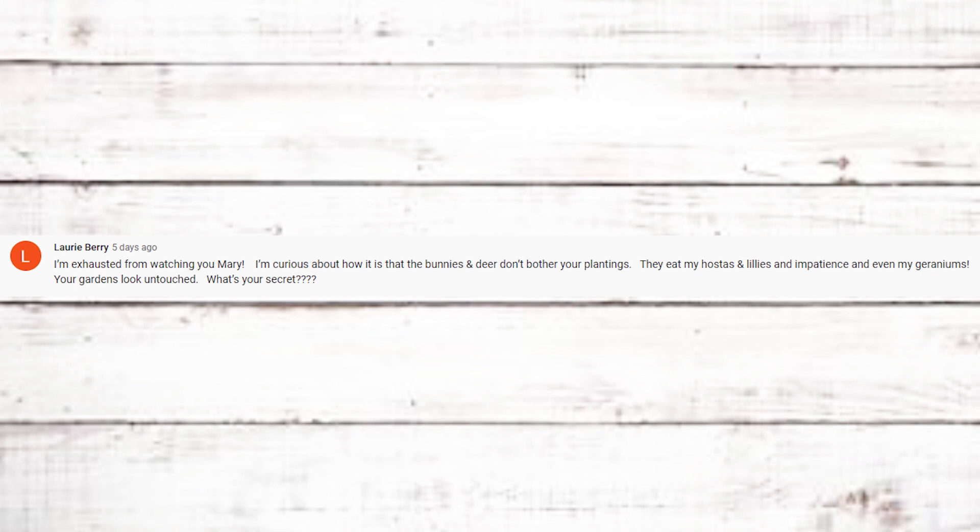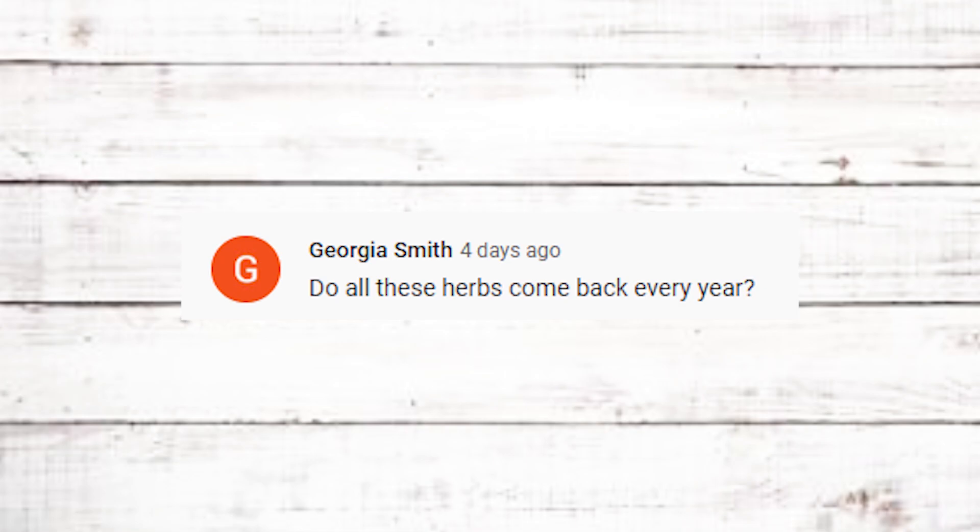Laurie Berry asks how bunnies and deer don't bother my plantings — they eat her hostas, lilies, impatiens, even geraniums. I don't know — maybe because we have miles of woods around us and the animals have enough to eat out there that they leave our things alone. Knock on wood, we haven't really had issues with that. Maybe every now and then chipmunks will dig up a bulb. One year I did have a deer chew down some tulips in early spring, probably because there wasn't much for them to eat yet. But as a whole they don't really bother us.